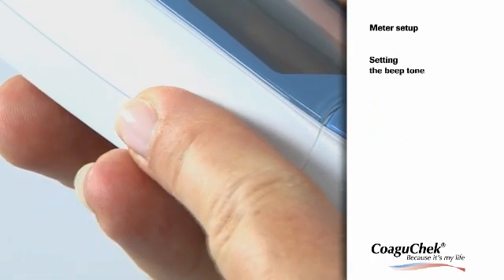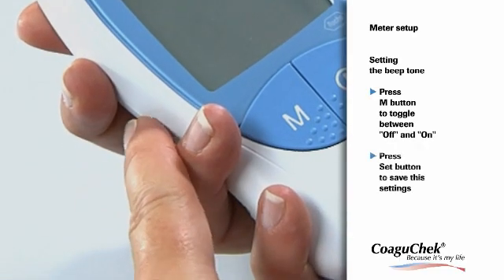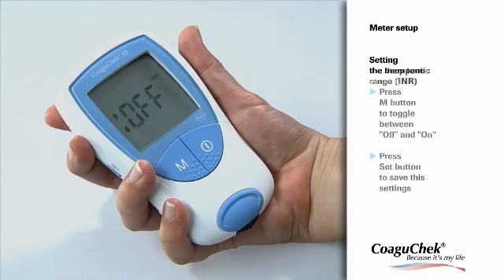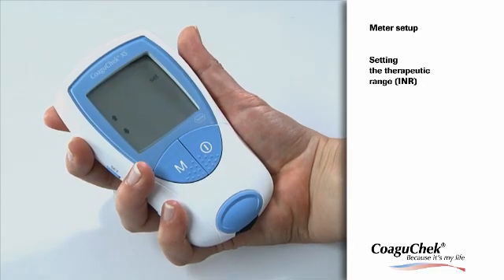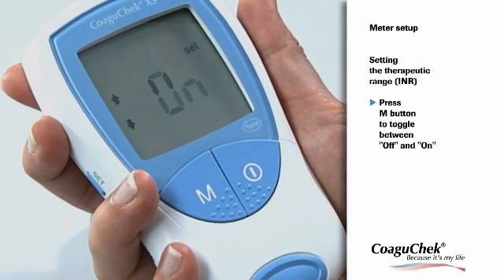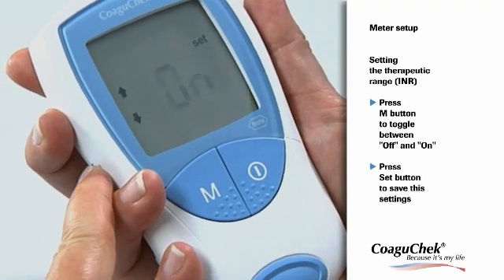Now you can choose whether you want the beep tone on or off — it is recommended to leave the beep tone turned on. Press the Set button to save your setting. The display automatically moves on to the next setting option. If you have selected the unit INR, you can now choose whether you want an additional element to be displayed that shows if the result is above or below your therapeutic target range. Press the M button to toggle between off and on, and press the Set button to save your setting.